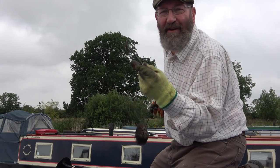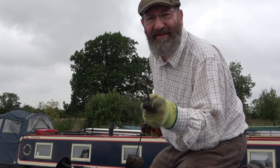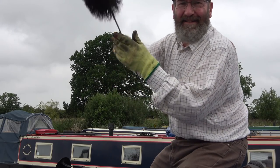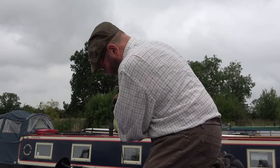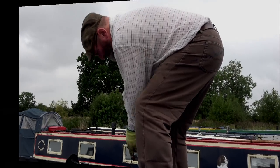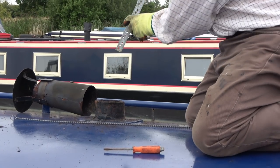I'm actually using both ends of the brush — this end and the actual brush itself. With this end I can reach a long way down. There are some crusty bits which are dropping; I can hear them falling into the bottom of the stove, so that's good. I don't think this end would be much use, but with this end I can poke down and scratch off some of the crusty bits at the top of the chimney.